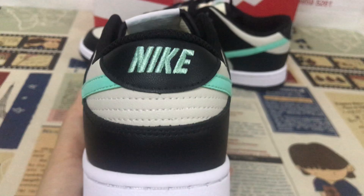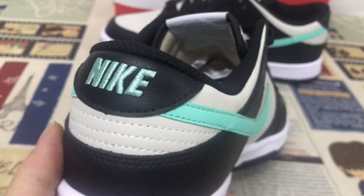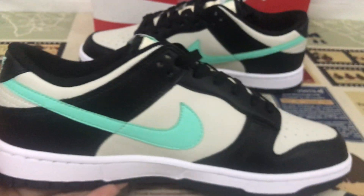Here's the back view with the blue color and detailing on the back.